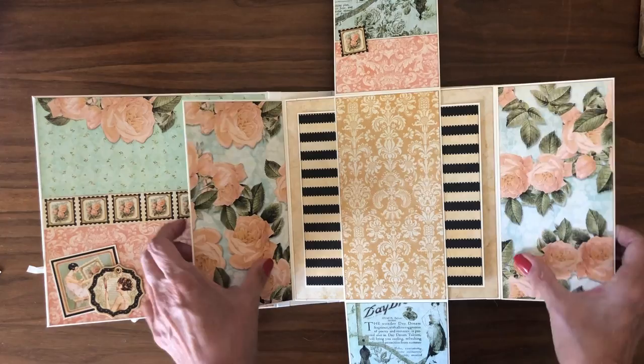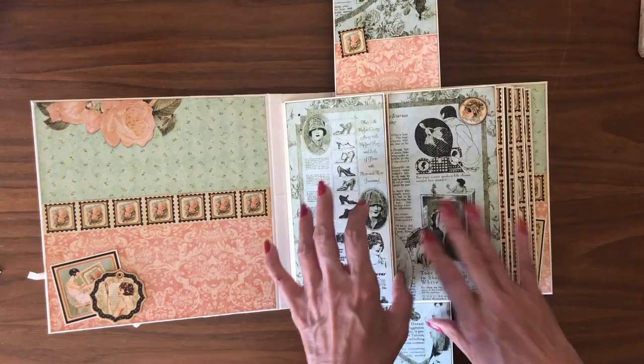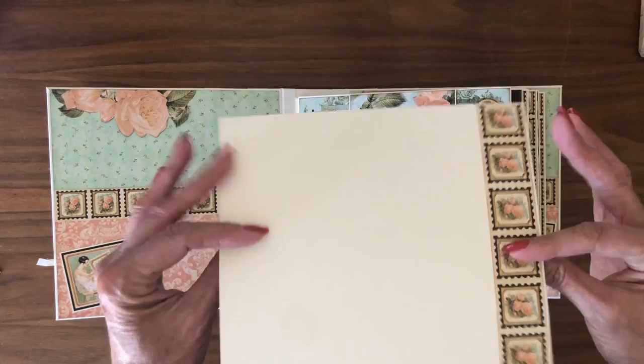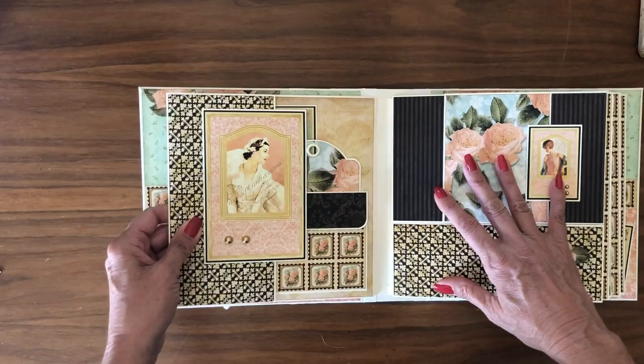I'm pretty happy with the way this turned out. This is a new design — I've taken elements of my previous design and combined them. I've done this door several times, but I've not put anything on top of it as a closure. Here we've got the photo mat that goes in the pocket insert. And then on this page — this is page two.